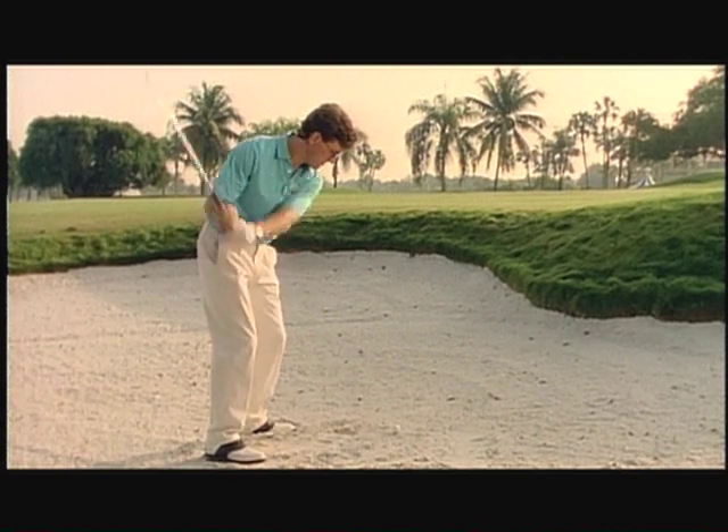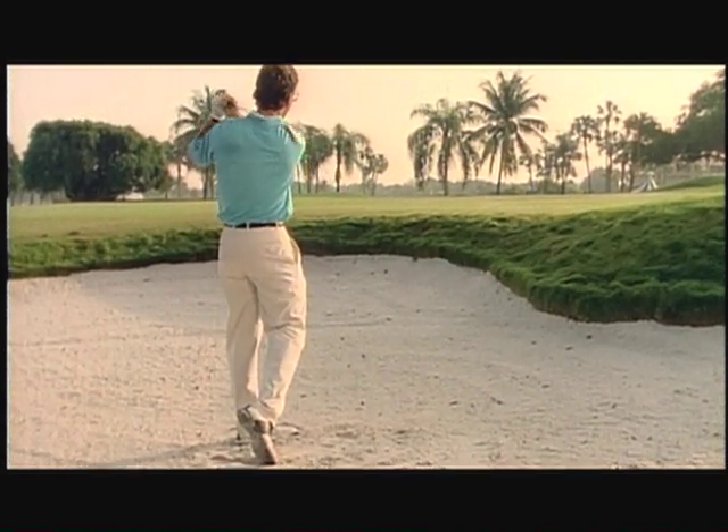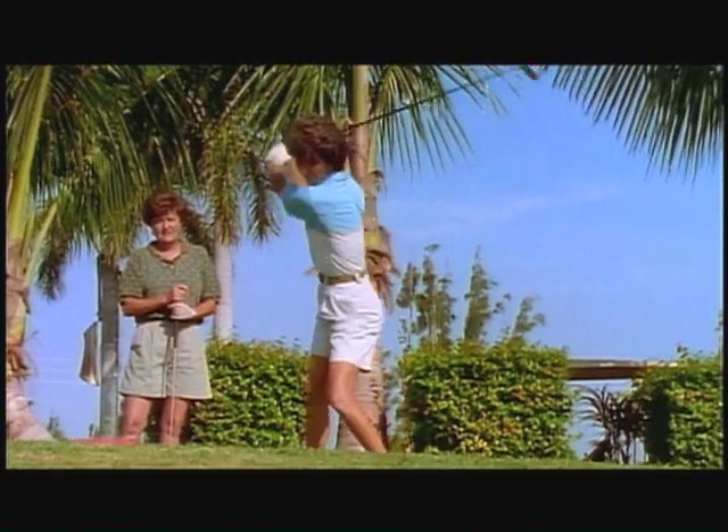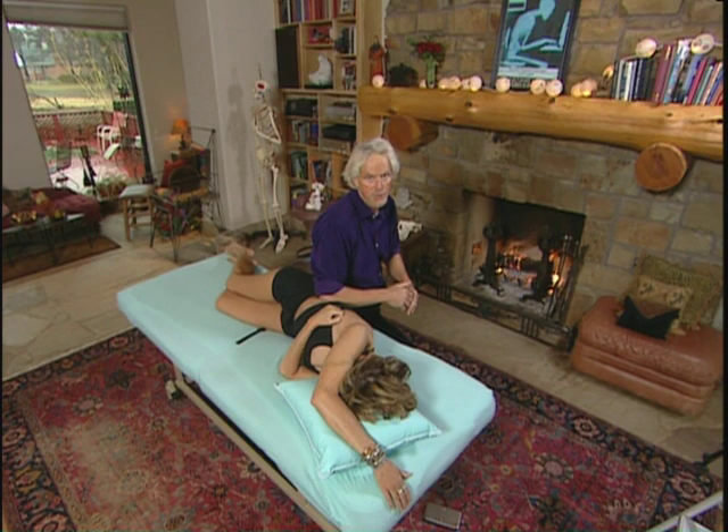Golfing is an unnatural act, as Serge Gracovetsky says. The spinal biomechanics of golfing, even if you're a great golfer, is not good. If you're a bad golfer, it's horrifying because of the way the spine has to twist. Particularly if you're 40 or older, when your spine is not quite as resilient.